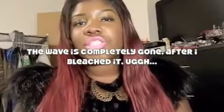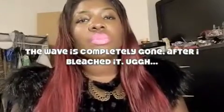I still wash it. The pattern has faded a little bit — when I wash it now it has like a little wave in it. It's not like how it was when I first got it, fluffy and big. Now it's just a subtle, subtle wave.